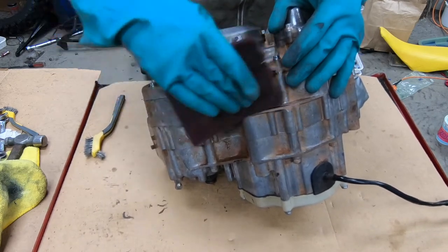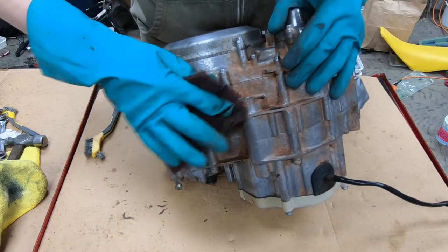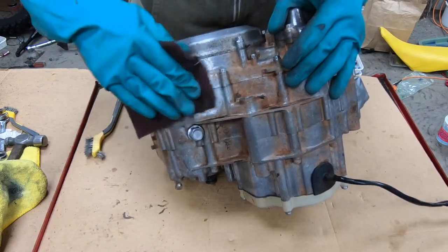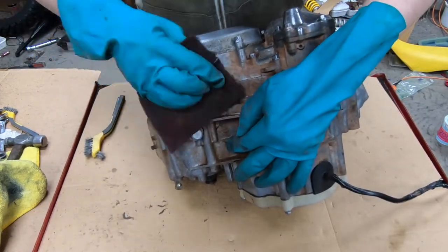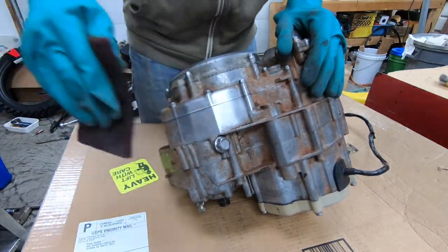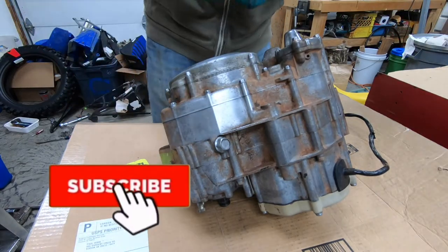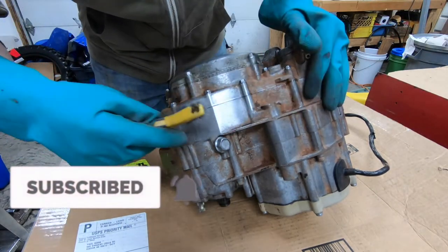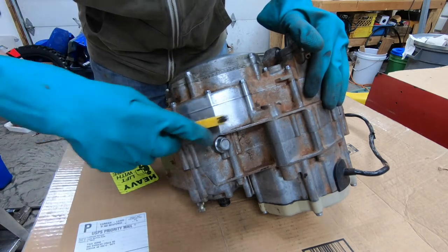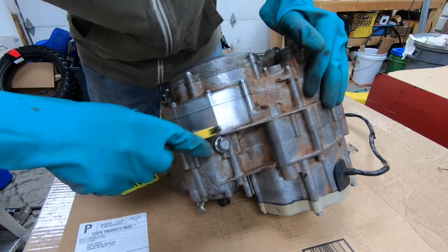The direction doesn't really matter — you can go like this, swirls, or one direction, it doesn't matter. Once it gets pretty clean, it's shiny but not like really shiny. Then get a stainless steel wire brush and that seems to make it a little more shiny.